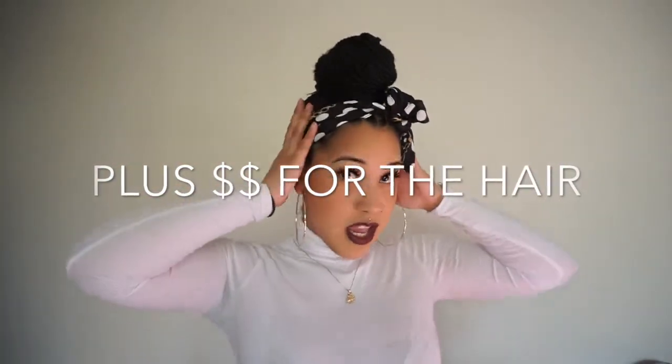If you guys have any questions on the knotless braids, like how long they took or how much it cost — I'll just tell you here. These took about five and a half hours, almost six. Pricing may vary where you live. I live in the Bay Area. This style would range around $300 because of how much hair I had. I paid around $250 to $260. They last about a month.